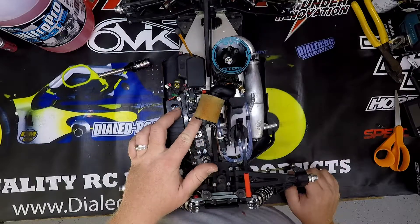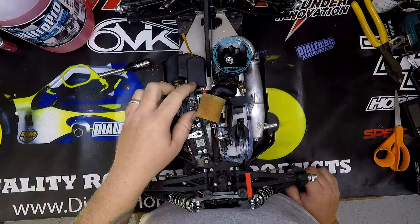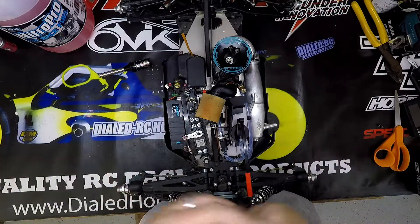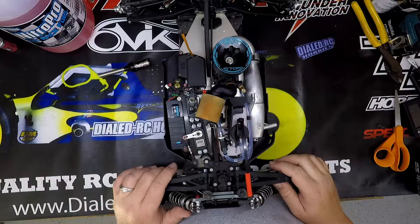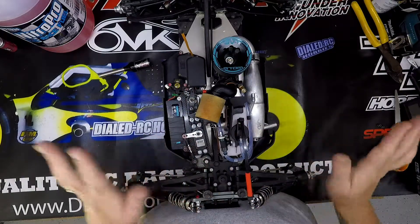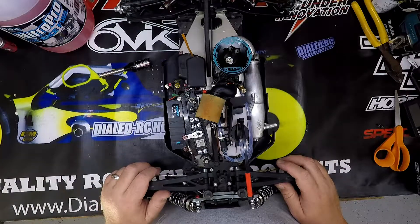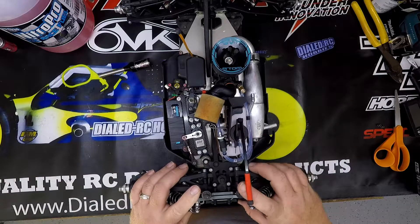I've got my brakes dialed back pretty good — they're not putting a lot of torque on the servo. I don't need to be cramming that much torque on the brakes, but I do want my servos to be strong. I've also got VP Pro bearings. When I got the truck, I just replaced all the bearings in it. They sell them at Dialed with good prices — you get a sleeve of 10 bearings.